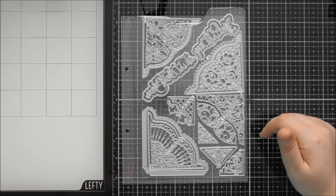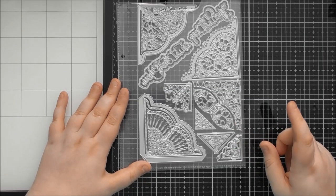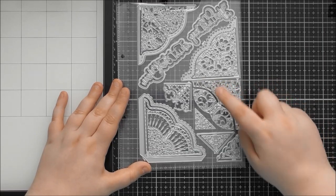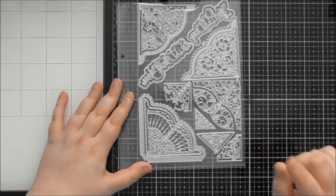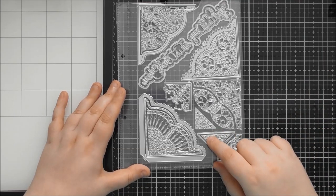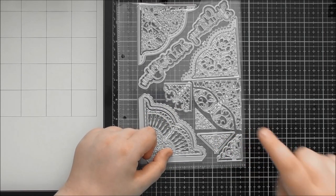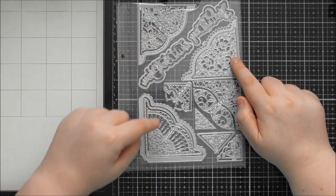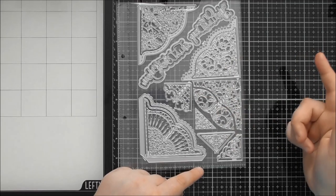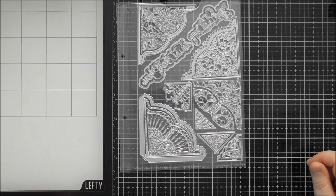I've had a really great time playing with all these — I've actually got five different cards to show you. Three of them I filmed in the sped-up video that should be up tomorrow, and then two extra samples I was just making as well. There are four dies I didn't use — this one, this one, and these two triangles inside each other — but I have given you lots of ideas for triangle dies in the past, and you can adapt any of the concepts I've used with just the straight edge one.